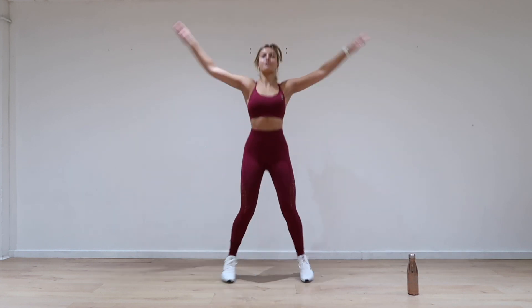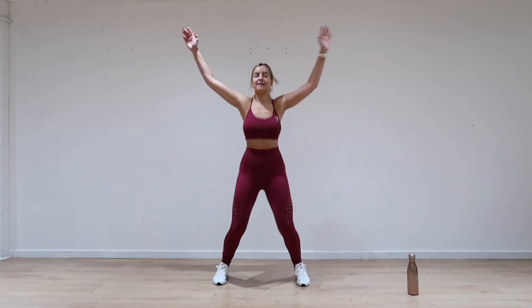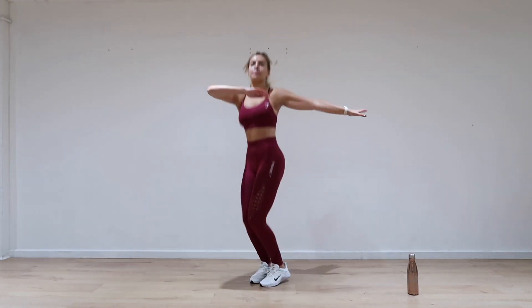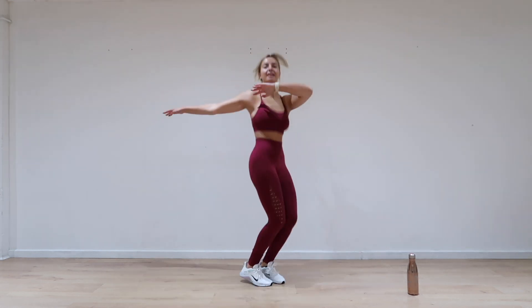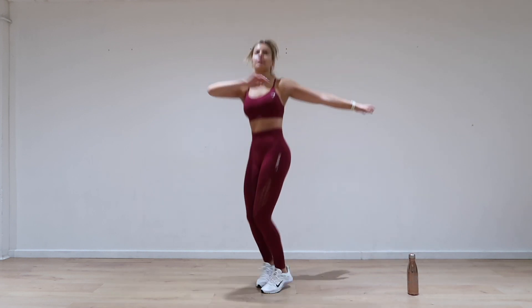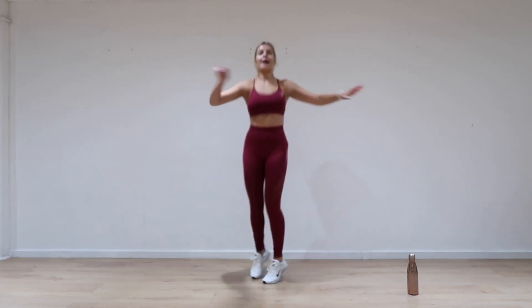Keep jumping. Four. Three. Two. Jump. You're going to twist those hips, one corner into corner. Keep going. Three. Two. And one.